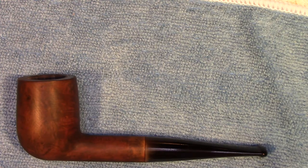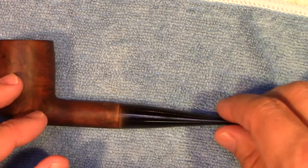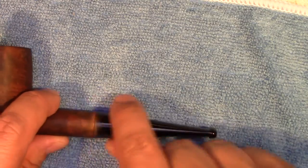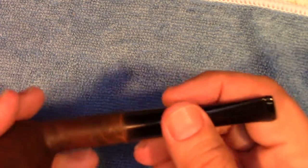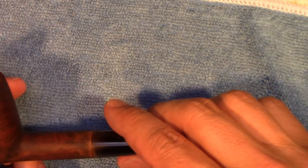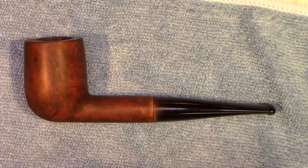I'll retort it, then finish up the last few steps. If you're not familiar with retorting, I've got a video on that and I'll link it - you should see the link coming up. The stem has already been mostly cleaned. I'll need to deal with some additional oxidation the heat brought out, and there's a little oxidation around the button still. I'll continue cleaning those up using micro mesh pads to get this ready for the buffer, and then we'll buff it. When we come back we should have a finished pipe ready to go.